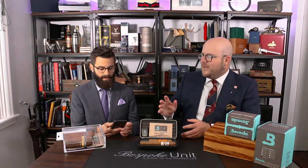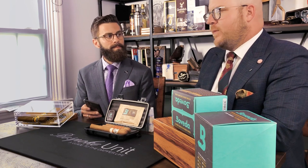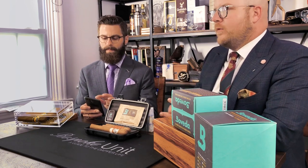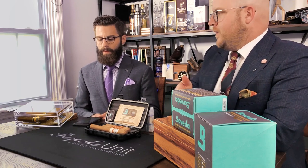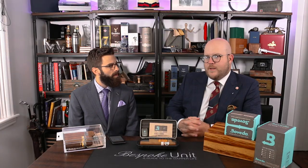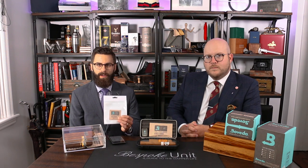With the calibration kit, there's a 75% Boveda pack in there. Can you explain why that's important for the tolerance and why we're using that particular RH? You're not using a 65 pack or a 69 pack — why is there specifically a 75 in there? The 75% is specifically because it's one type of salt.